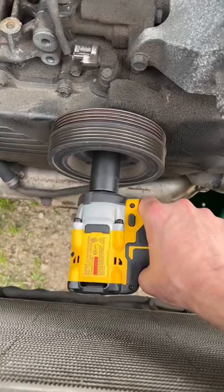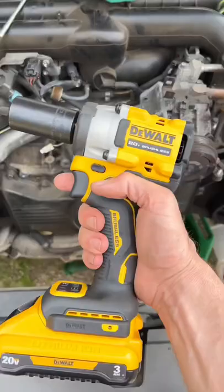And it took it right out. So if you want a compact impact for taking out the crank bolts on EJ series engines, look at the DeWalt Atomic. Thing's pretty impressive.